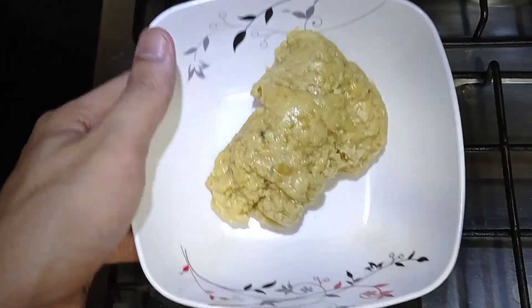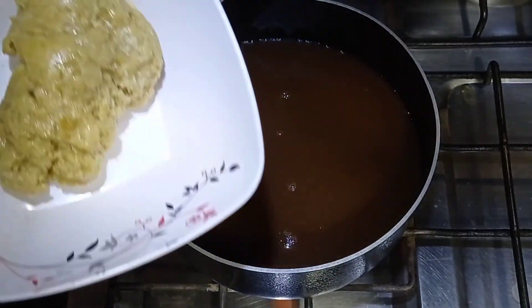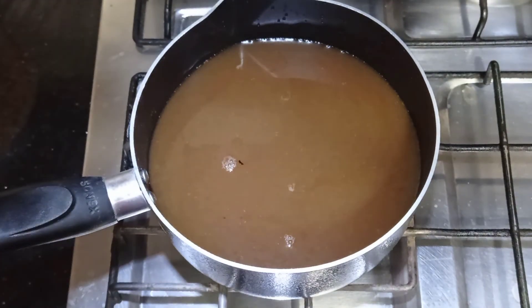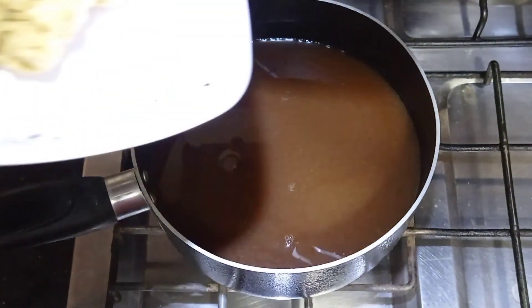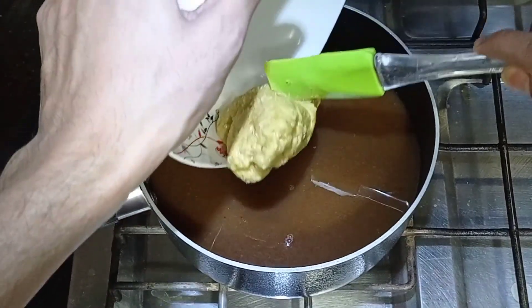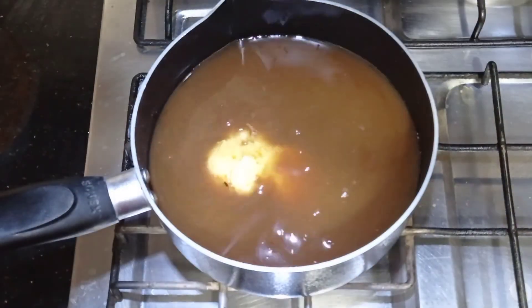I have 175g of gur (jaggery) here — about 3 to 4 cups. You can use gur of any quality; good quality gur will give a better taste. If you don't have gur, you can substitute brown sugar. I will break the gur into pieces so it dissolves quickly.